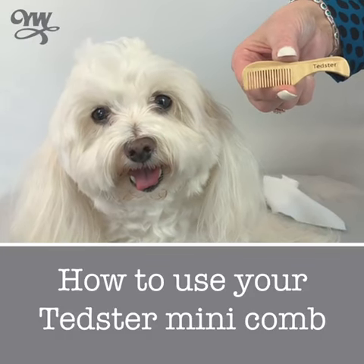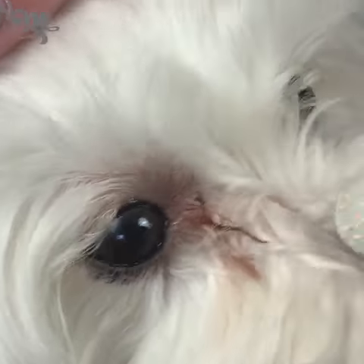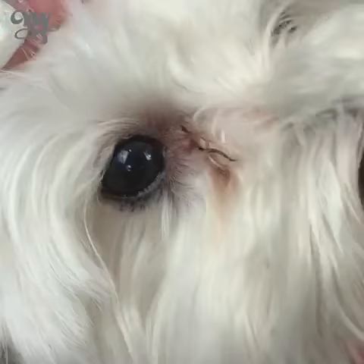How to use your Tedster mini comb. It's really very simple. See those bits of gunk? They'll be gone in a second. And here's how.